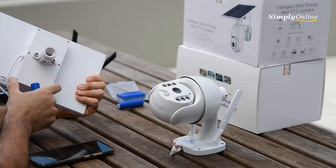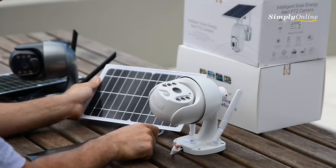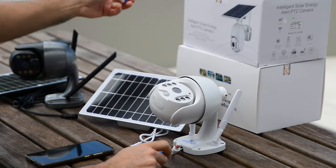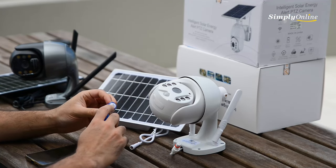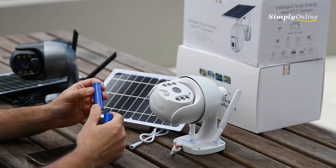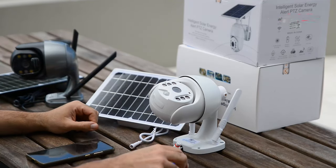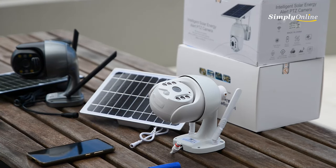You need to unscrew the back panel and put the batteries in. One thing to know — sometimes people complain — is that the batteries come with a plastic wrap on them. You need to make sure you unpeel this plastic wrap before putting the batteries inside the solar panel.